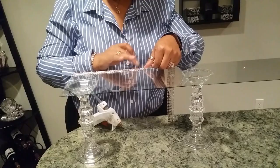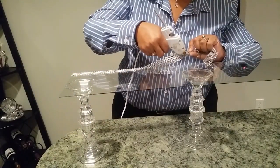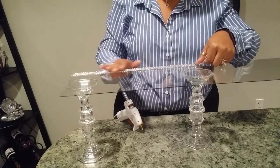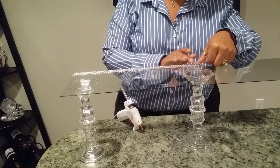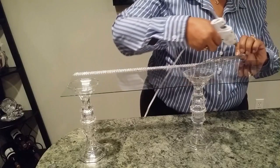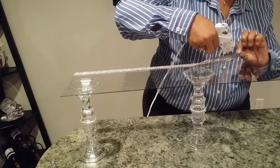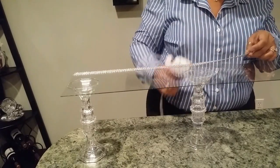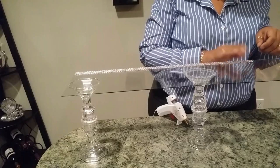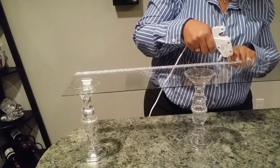Once it was dry overnight I flipped it over and started blinging it out with my diamond wrap — I'll leave a link down below. If you decide to purchase it, it just helps my channel out, but you don't have to purchase mine; you can use whatever you want. You also do not have to put the bling on your bridge if you don't want to. I think it just takes it up that extra notch — gives it that piece of class. I love my bling so I'm adding it.